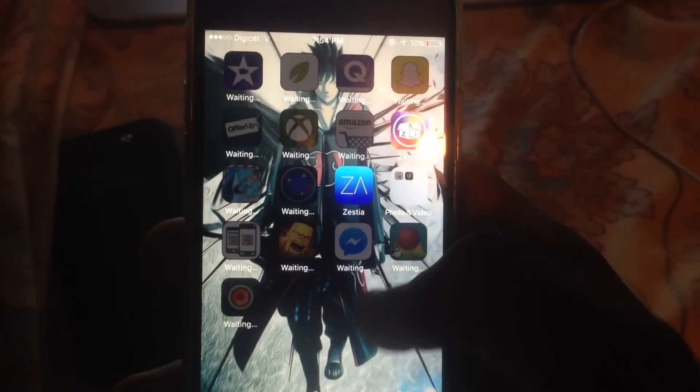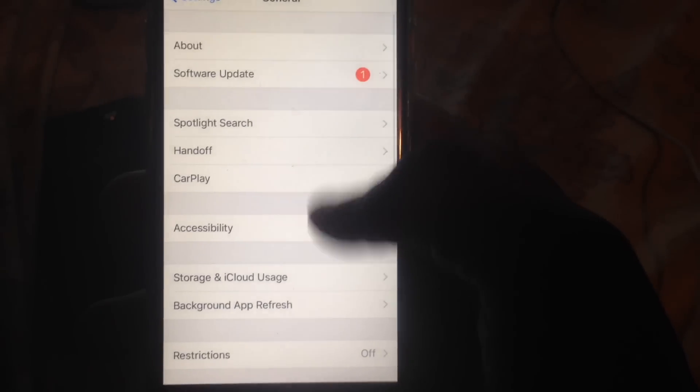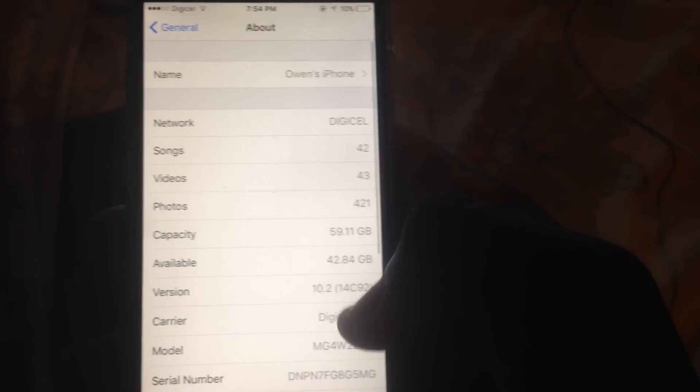Finally, I basically have everything I had before, except for the jailbreak and Cydia. I think I'm still on the same version — 10.2 — so it worked.